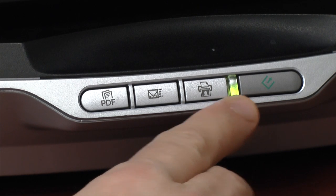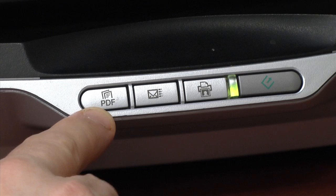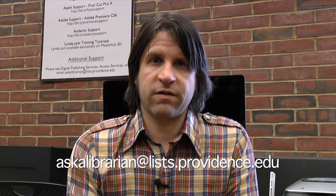One final note: you have the option of prompting the Epson Scan software to start from the front panel of the scanner, as shown here. If you have any other questions, you can contact us at dps.providence.edu or askalibrarian at lis.providence.edu. I hope you enjoyed the video, and we'll see you around the library.